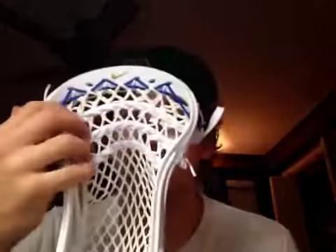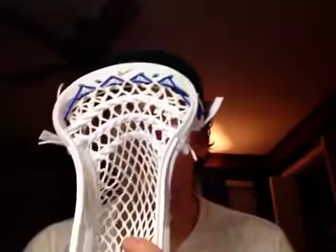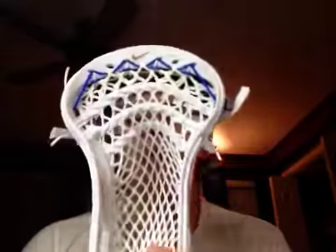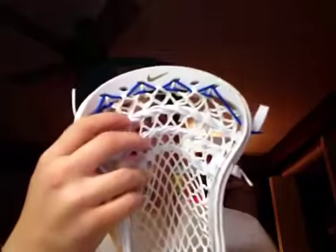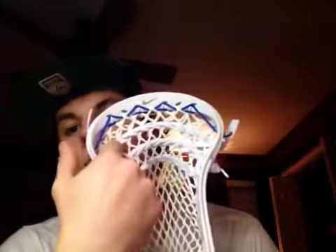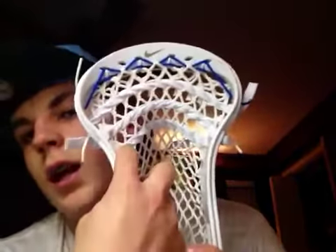He has an Elite 10, and he wanted a mid-to-low pocket, three across from shooters, a blue triangle topstring. This is an NCAA legal only head, so we followed the NCAA rules at my school, Loyola. He has three across following the NCAA rule, which is like the third 10-diamond row.